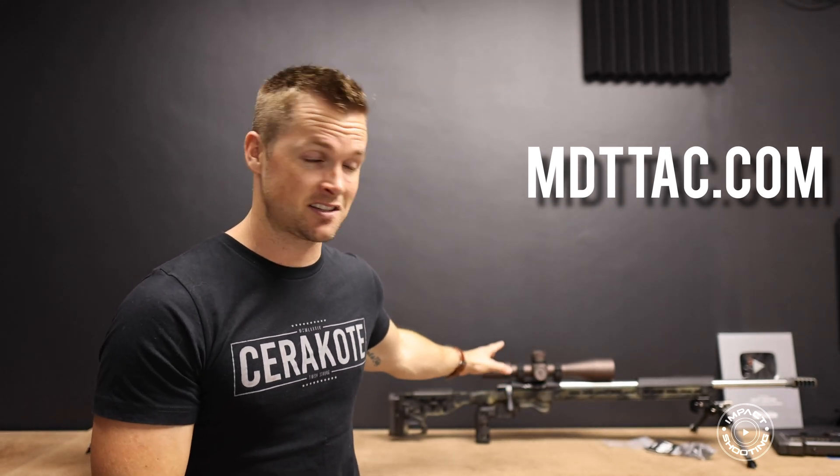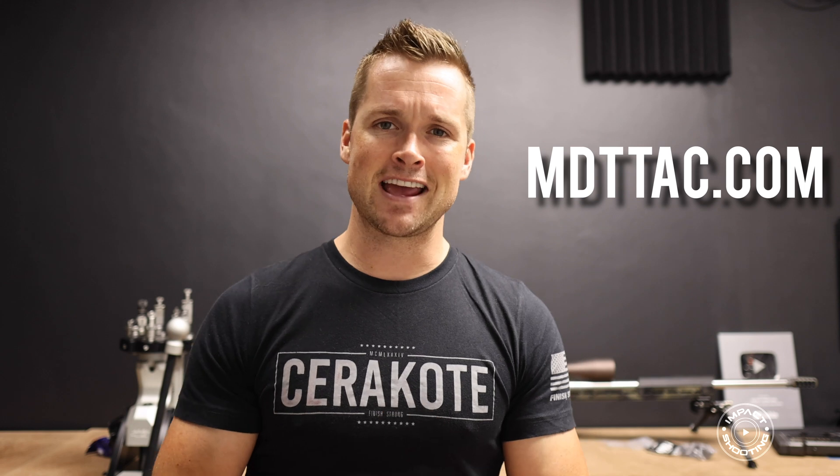If that's you, make sure you head on over to mdttech.com. That is where I shop my chassis systems — that's an ACC chassis you guys see behind me. They're the sponsor of this video. They also recently added some wood stocks, so the Timber Line is also available. Thanks to mdttech.com for sponsoring today's video — check out their website for your next precision rifle or hunting system.